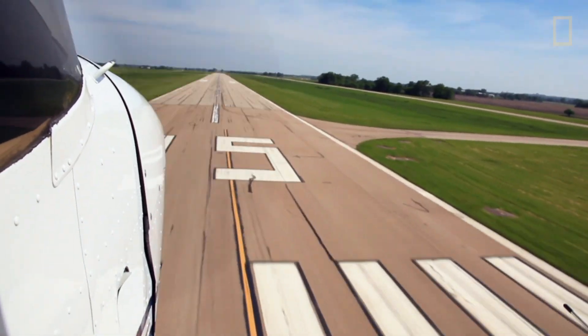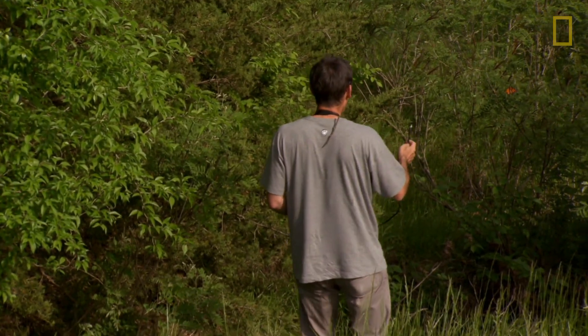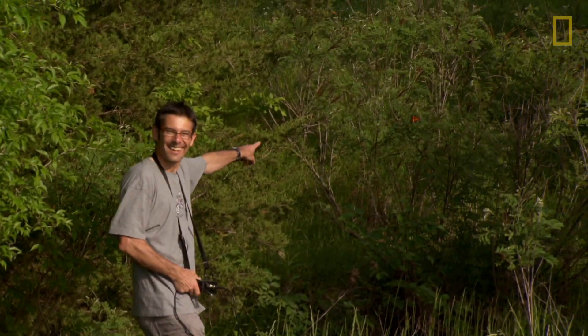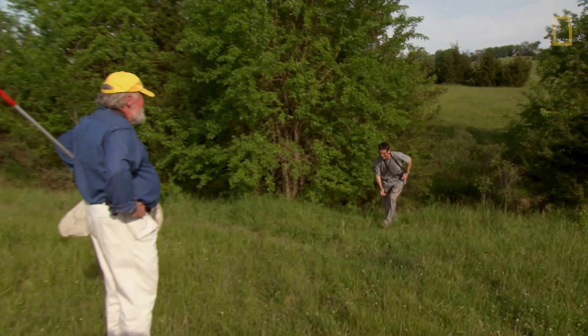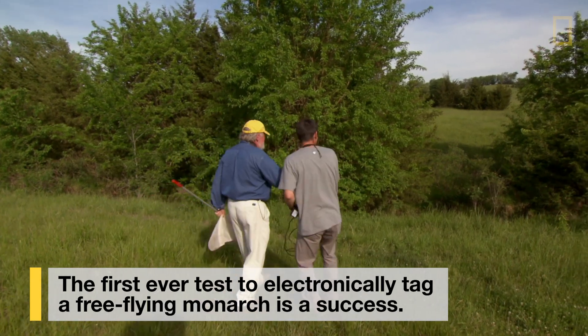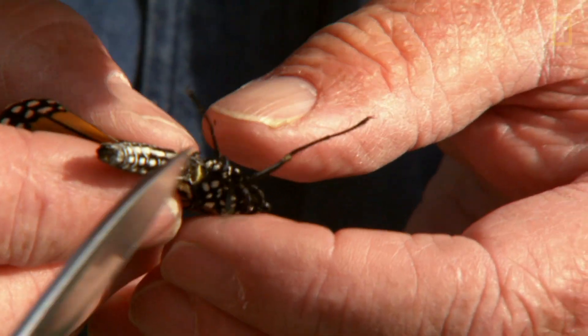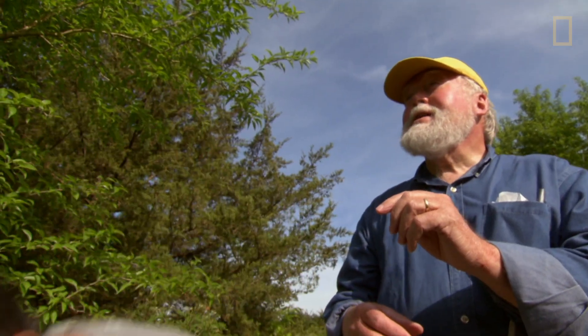Once we locate them from the air, we come back — we want to find them again, we want to see what they're doing. Hey, here he is. That's it. Oh yes. Fantastic. All right. Good for you. That's incredible. Big boy's ready to go. Go to Wisconsin. Find a girlfriend. There he goes.